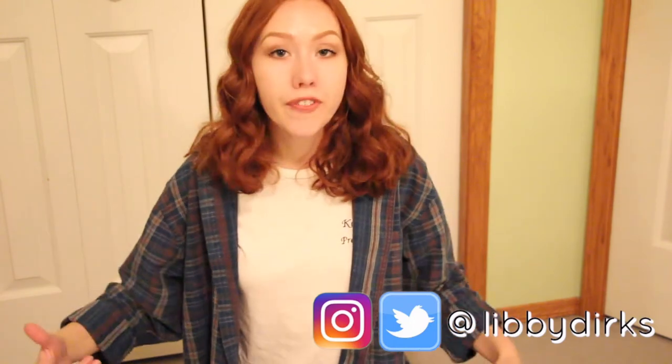Hey everyone and welcome to another video. Halloween is coming up real fast. Do you have your costume? I do not have my costume. So this video is gonna be DIY Halloween costumes for my hedgehog.